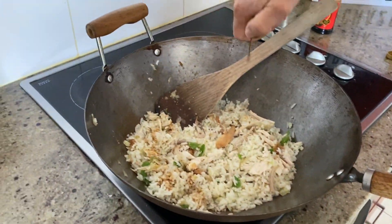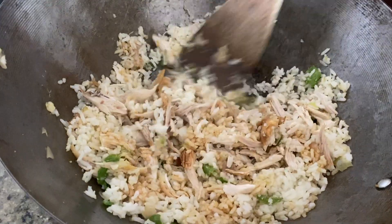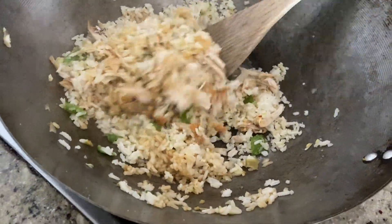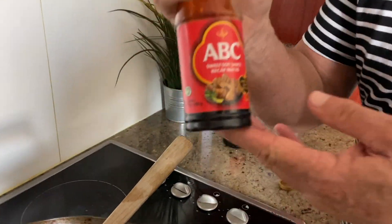Next we're going to add some soy sauce — just put a couple of dollops in and stir it in, mix it in. We're also going to put in some kecap manis. That smells good!